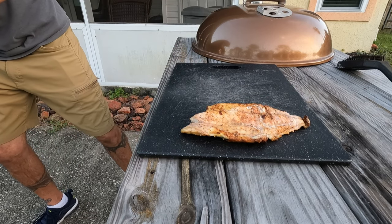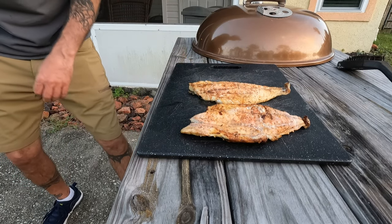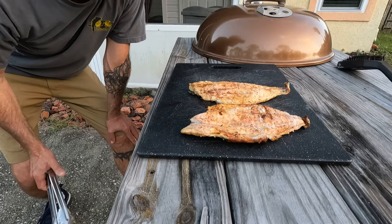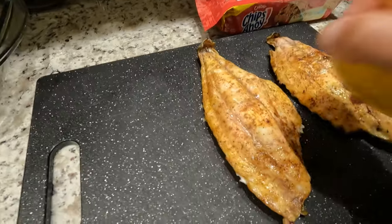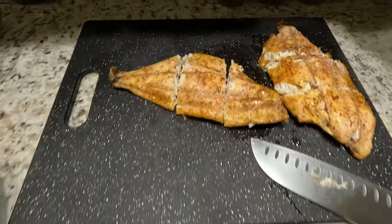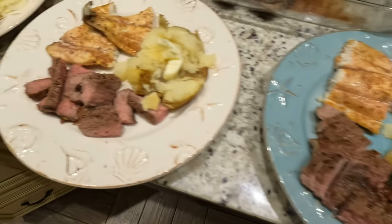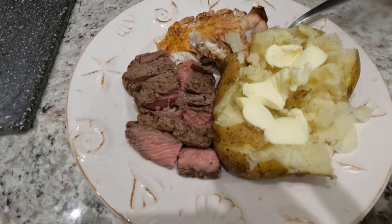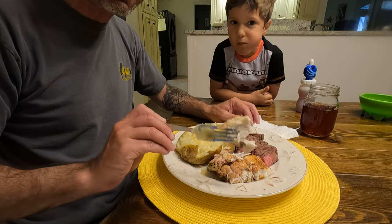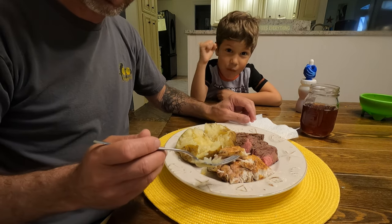There they are — that is what you want these guys to look like. You can hear them still sizzling. That is a perfectly charcoal grilled bronze pompano. Bring them right in and hit this lemon on them while they're good and hot. I'll cut these guys into thirds and get everything plated up. This pompano meat will pull right off the skin — perfectly cooked, nice bronzed pompano.